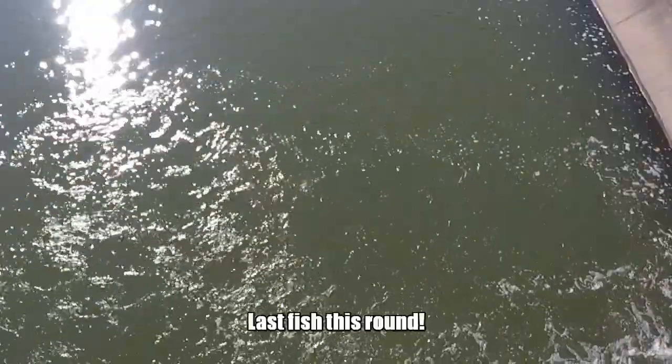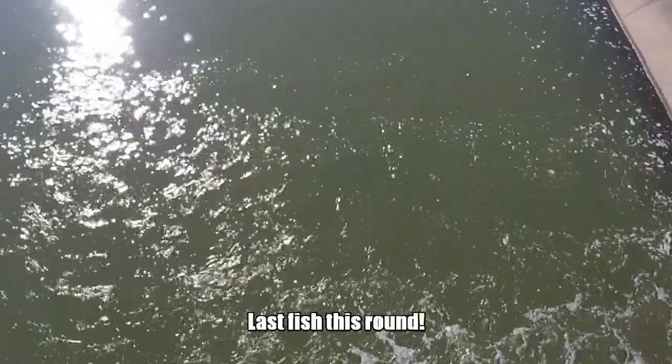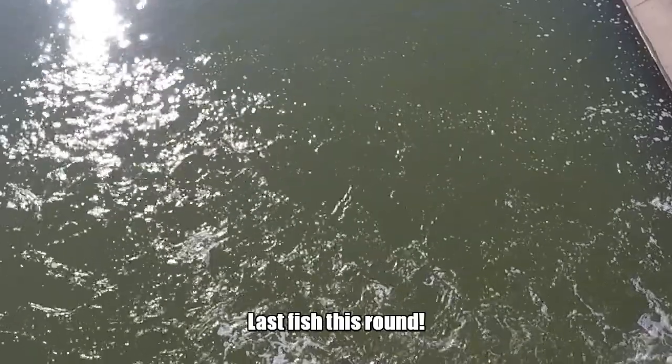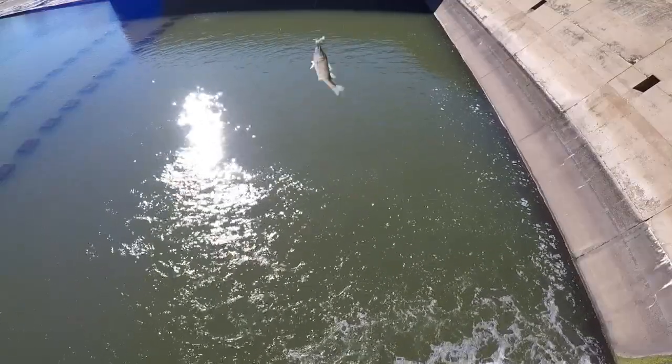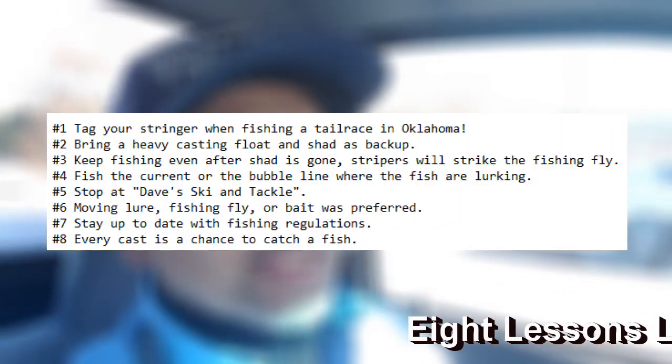Let's do another drift. There's one — got him there briefly. He's still on. Let's see what this guy's doing. That's a little guy. Ended up having a great time out here at Denison Dam at the tail race.